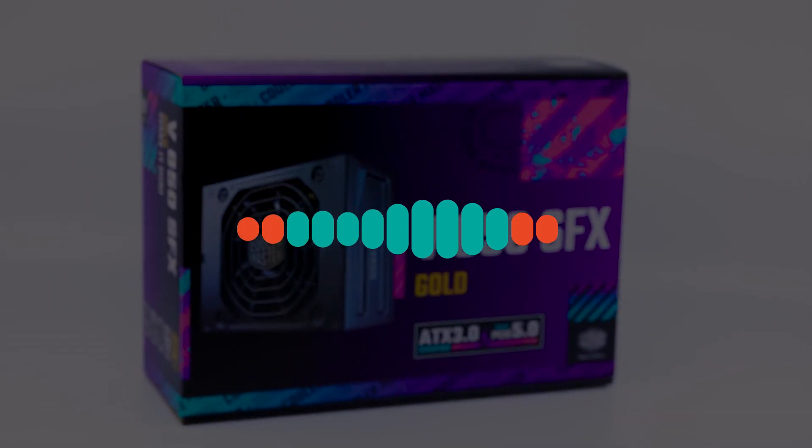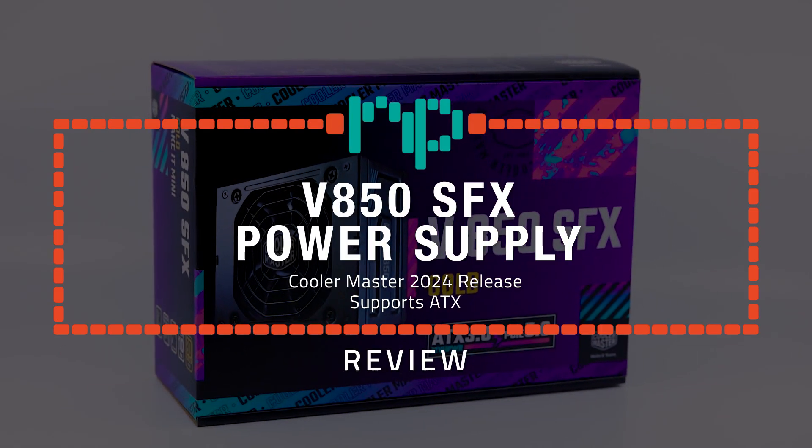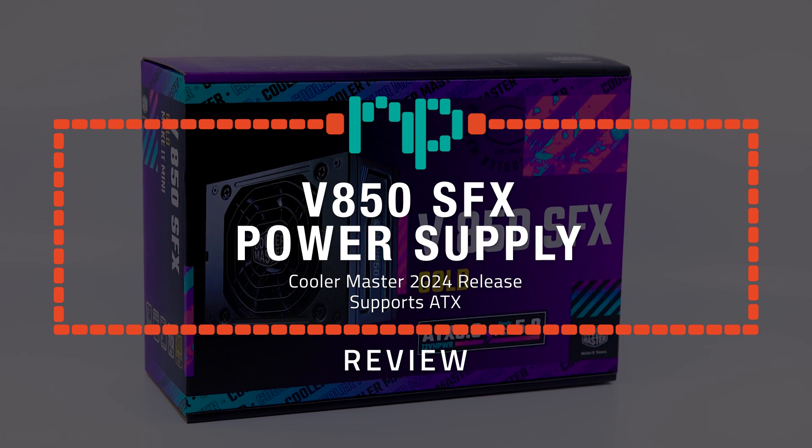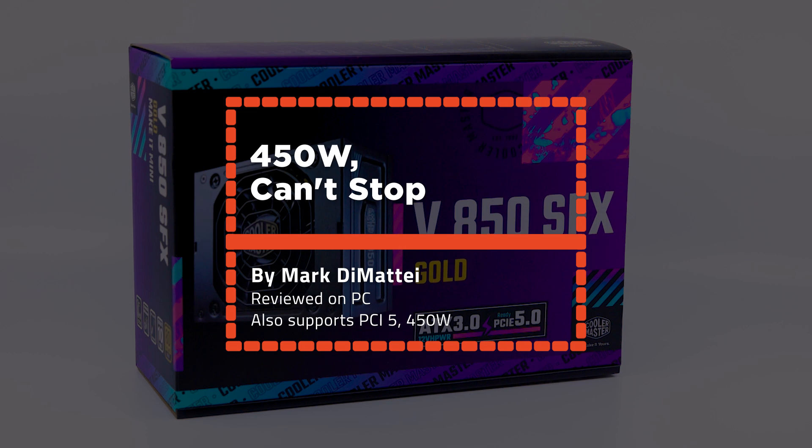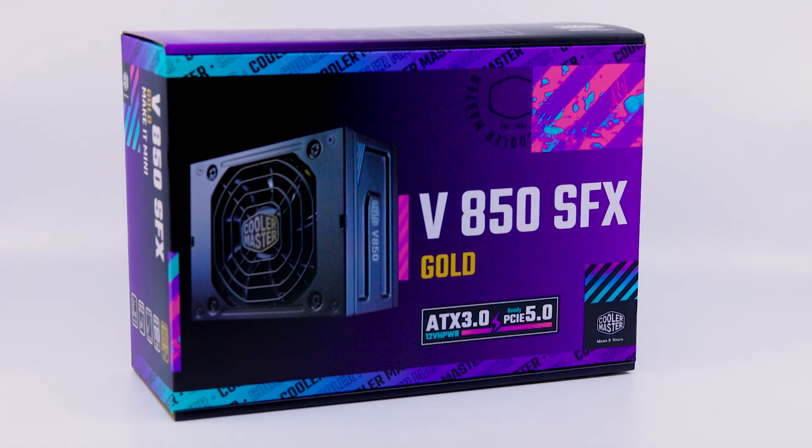What is going on nerds? Mark here back with a new tech video and today we have quite the smaller product on screen, and that product is going to be the V850 SFX Small PSU from Cooler Master. Just want to say a shout out to Cooler Master for sending me out some product to review. Always appreciate working with you guys.